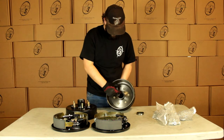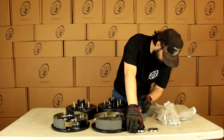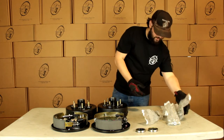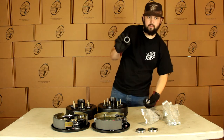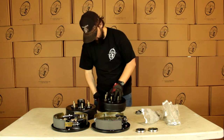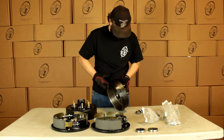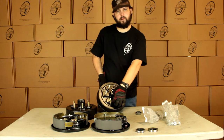You'll just pop your bearing in and then pile that in right behind it. Then we're going to get our bearings — two outers and two inners. The inners are going to be the 68-149s, and those are going to go in right there. Then we have the 44-649s and those are going to pop in right there.